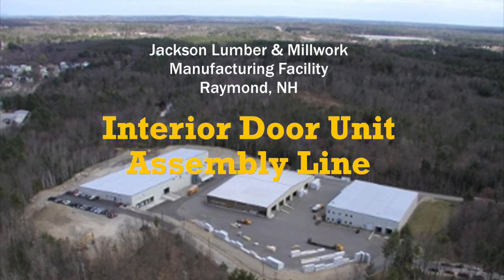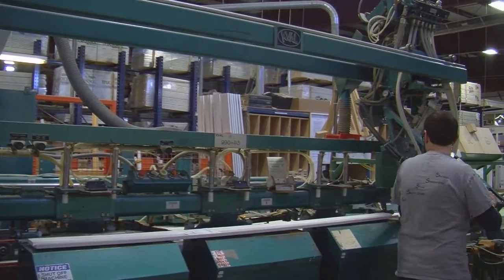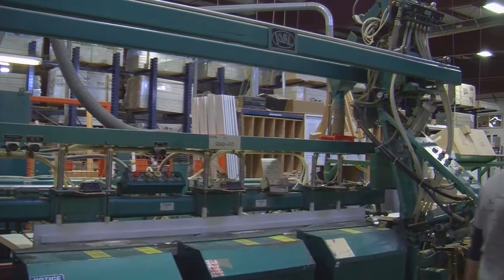Hi, this is Mark Teresi, President of Jackson Lumber & Millwork. Today I'd like to show you how we make door units in our Raymond, New Hampshire Millwork facility. With our state-of-the-art automated door line, Jackson Lumber & Millwork has the capacity for speedy turnaround on pre-hung door units.